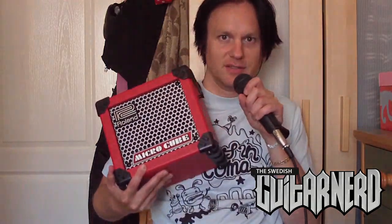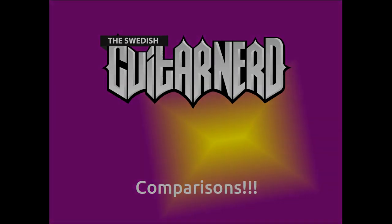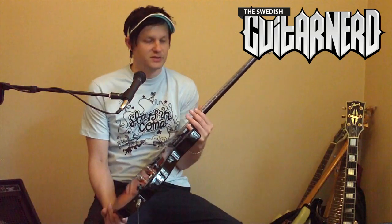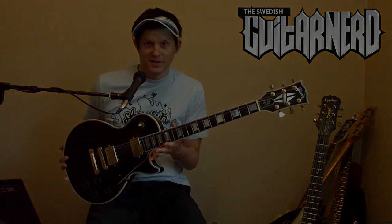The one I'm demoing today is the Roland Microcube. How does the Epiphone Special 2 Les Paul stack up to a 1989 Gibson USA Les Paul Custom?